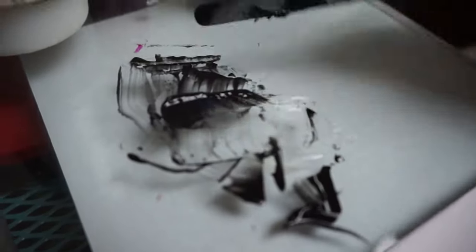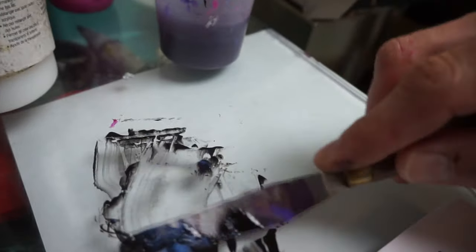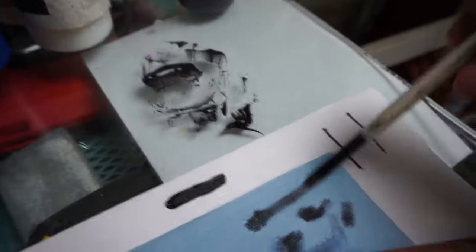I'll just grab a Sharpie so I can draw my line, and then a paintbrush so I can lay the paint down. All I'm doing is mixing up some of that glaze with the most difficult color to make transparent, which is black. So there's some regular black, and I'm going to go ahead and apply that over the line I drew with the Sharpie — as you can see, it basically completely covered it in one stroke.